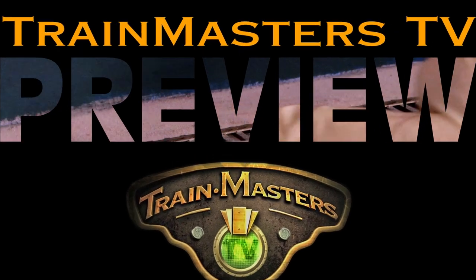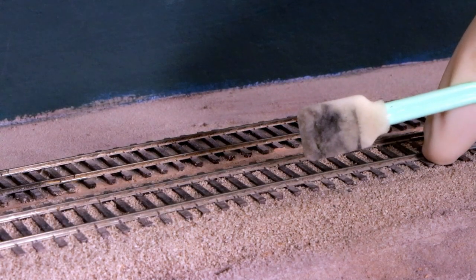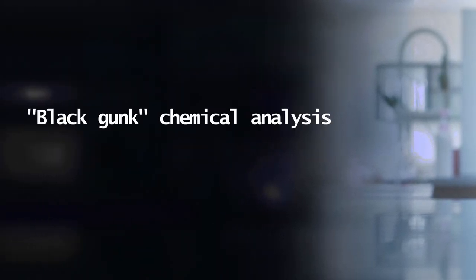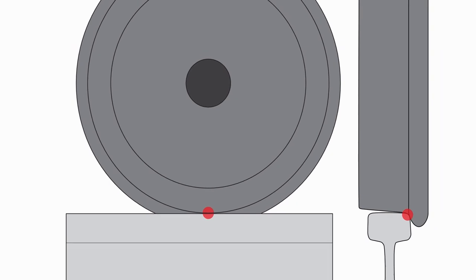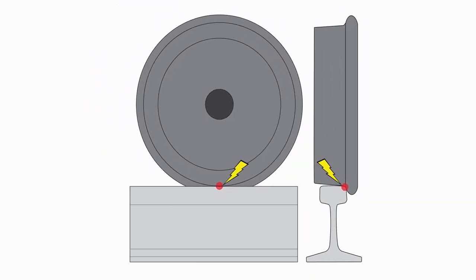We've done a professional chemical analysis of the black gunk that builds up on rails and wheels, and we've found it's largely metal oxides caused by micro arcing between the wheels and the rail. The wheels make electrical contact at a tiny spot along the inside rail head, and that's where the micro arcing happens, literally exploding microscopic metal oxide particles all over the rail head and the wheel tread.